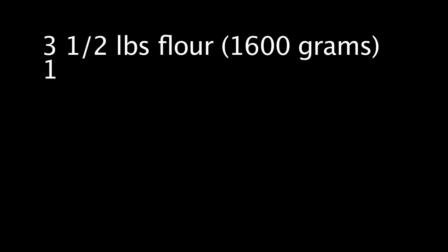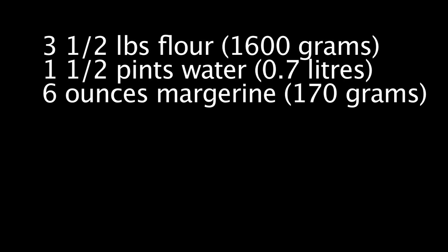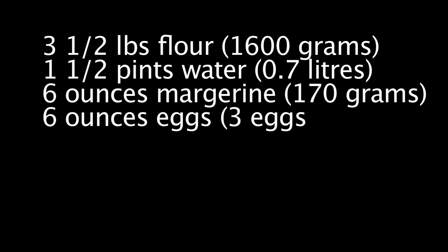Three and a half pounds of flour, one and a half pints of water, six ounces of margarine, six ounces of eggs.